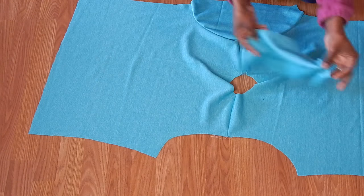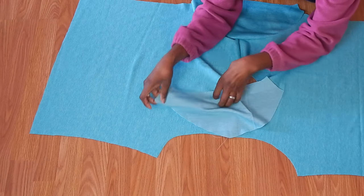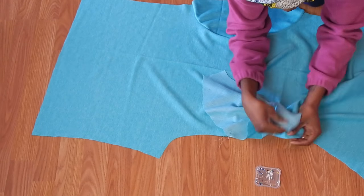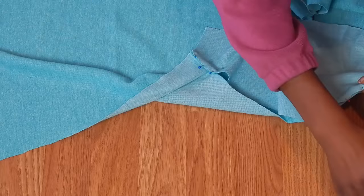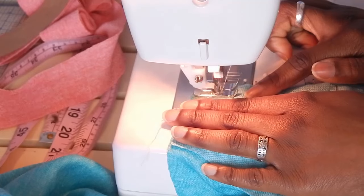Find the center of the sleeve and attach them to the arm side at the shoulder seam. Then I like to go to the sides of each sleeve and match those with the sides of the garment, and then I kind of just work in the extra fabric in the curve. Once you have that all pinned up and loaded, go ahead and sew.